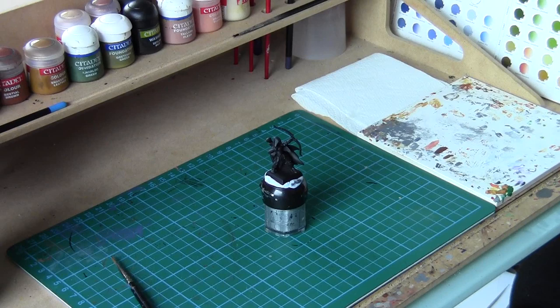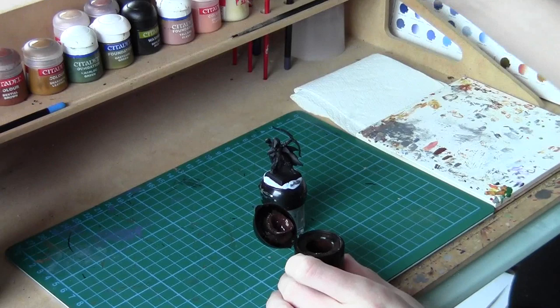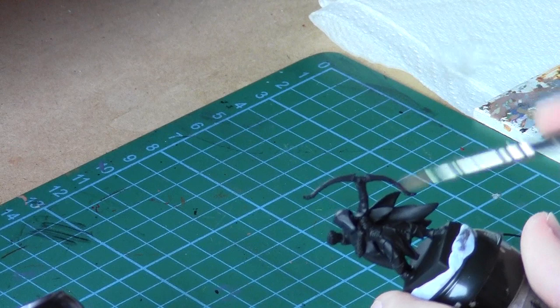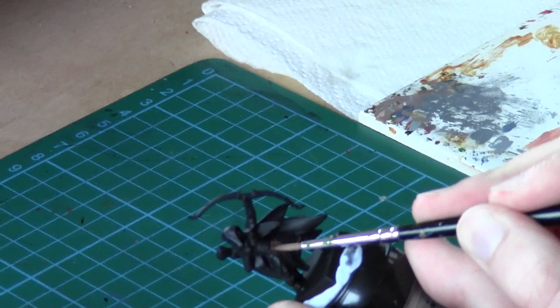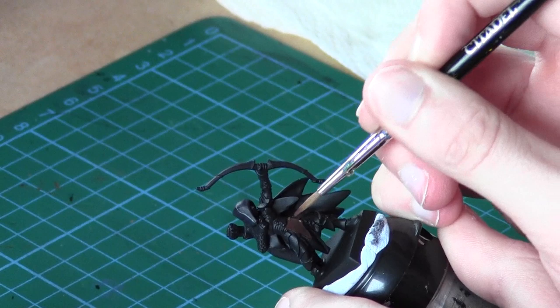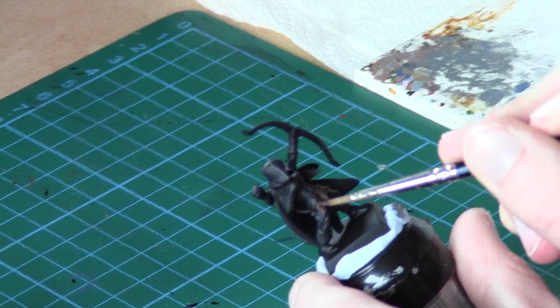For the first step we're going to start base coating the model. I'm going to use a standard base coat brush and I'm going to start with Scorched Brown, or Rhinox Hide depending on which range you're using. Put a little bit of water on your brush just to thin the paint out a little bit because they tend to be quite thick. Take some on your brush and we're going to go for areas like the leathery armour. We'll cover the whole model on this just as a base coat — any leather sections. It should cover really nicely.